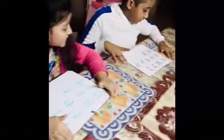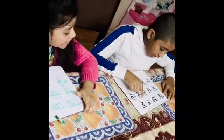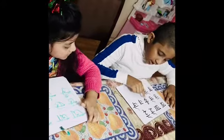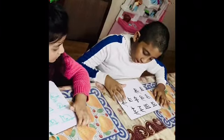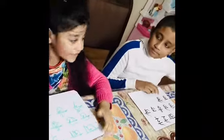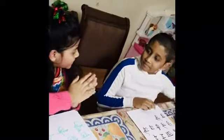Mashallah. Okay, it's my turn. Good job. Thank you.